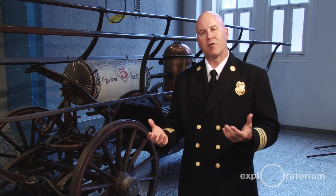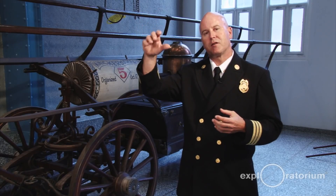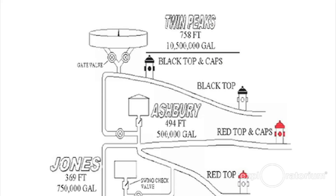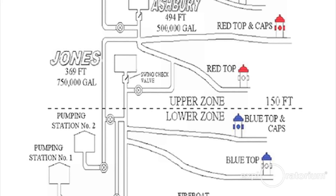If we're in the lower zone and we have a big fire with high demand — just like a few months ago at Mission Bay — we exceed the demand at Jones Street tank. Then we'll bring in Ashbury tank, which increases the pressure and volume. And when we have a very big demand, we would also increase to Twin Peaks, so we'd have all three zones coming into the lower zone, giving us much more volume and pressure.